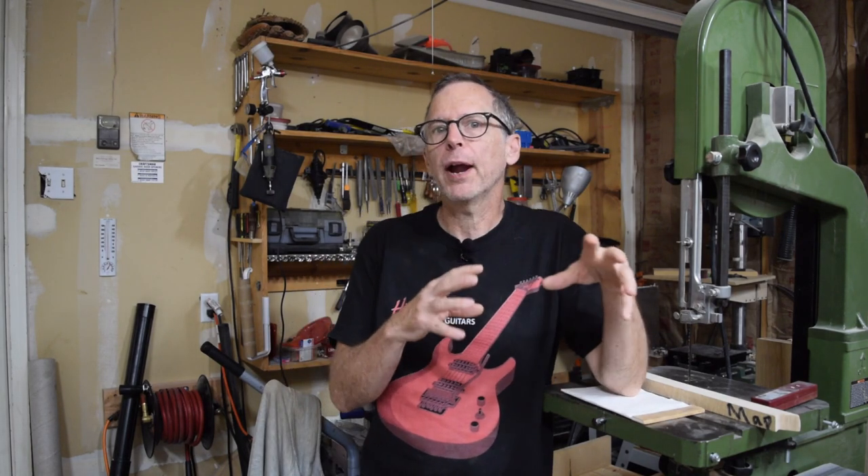Hey guys, welcome to another episode of From the Luthier's Workbench brought to you by Highline Guitars. If you like building or repairing electric guitars, I encourage you to tap that subscribe button down below, and if you do, I'll take your luthier skills to a whole new level.